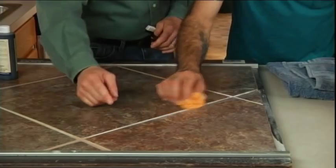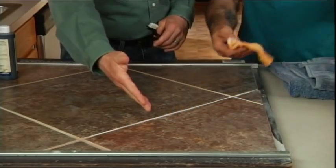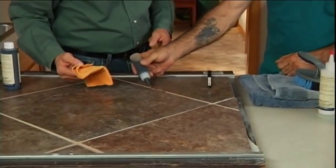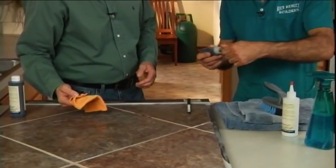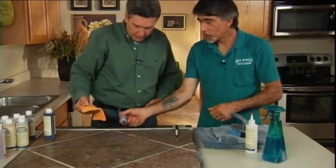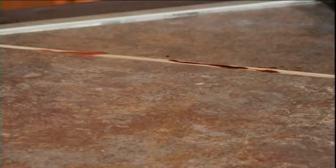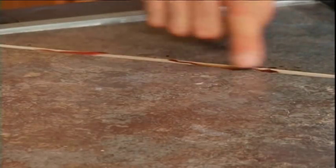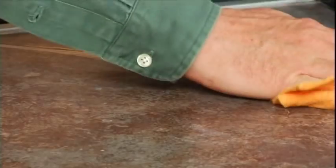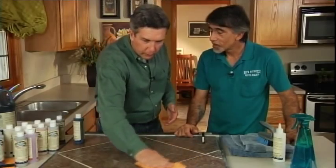What if I spill something on this countertop? Is it going to hold bacteria and dirt forever? This grout joint was treated, and that's soy sauce and this is red wine — both of those stain anything they touch. But you can just wipe this right off. Get out — that is so cool!